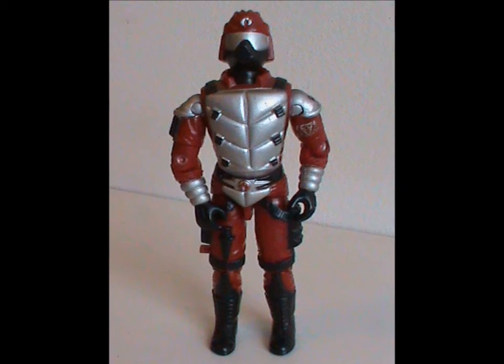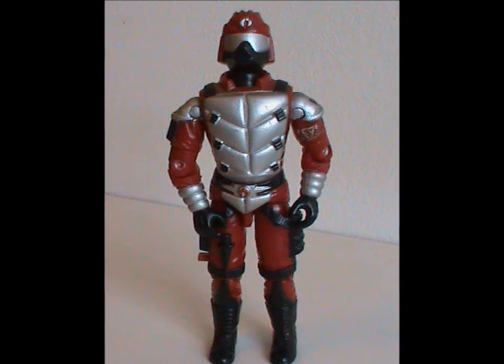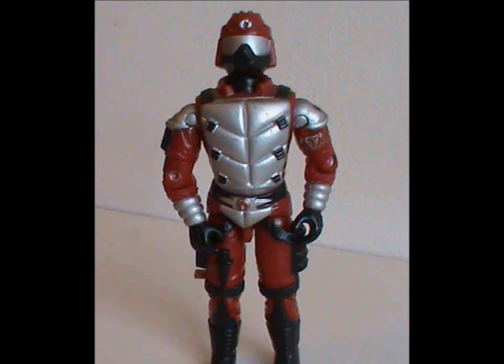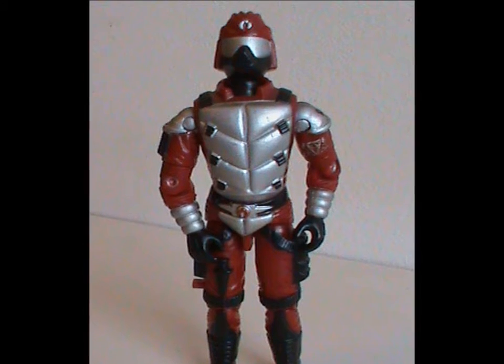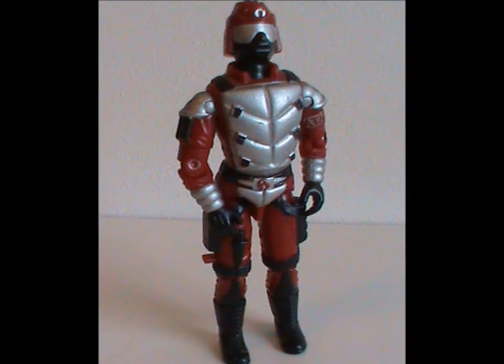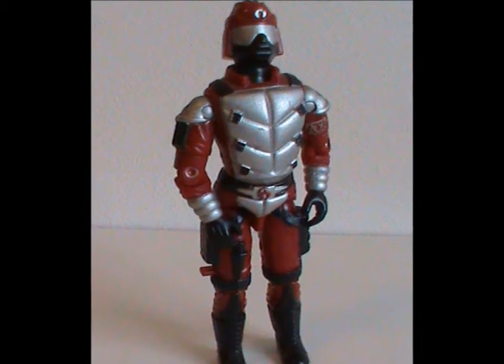Welcome to Half the Battle. Talking about the Crimson Guard was so nice I just have to do it twice. Today we're taking a look at the Crimson Guard Immortal. This figure was released in 1991 with all original body parts, and like last time, I've got very little to critique here. I really like this figure.